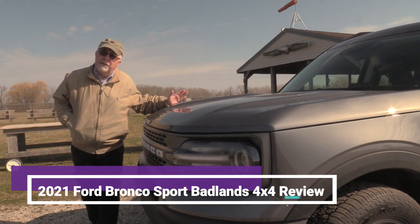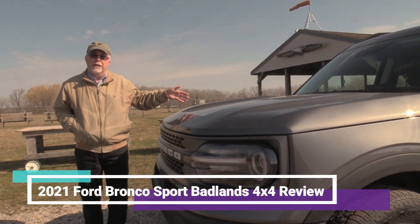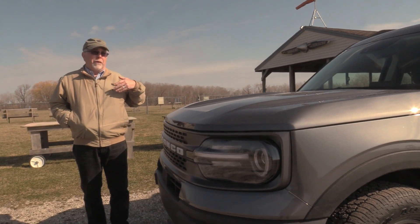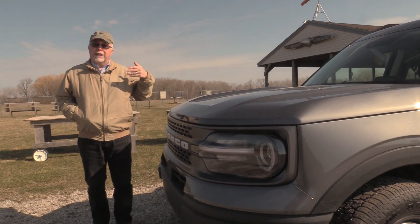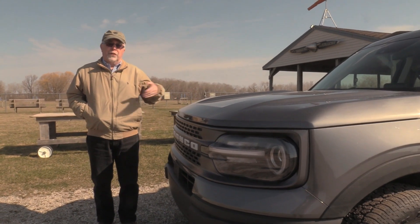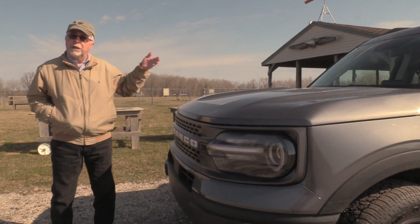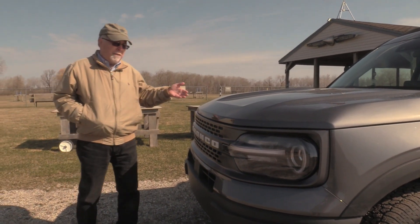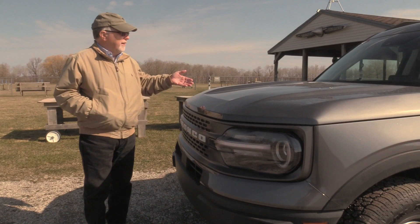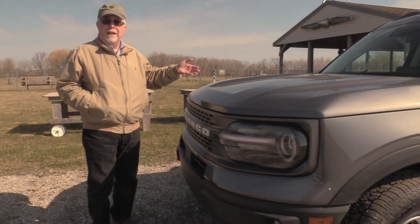Now, Bronco hadn't been around for a long time. I think the last time anybody remembers it was when O.J. was driving it on the freeway. So, why have a Bronco? Well, it's got a good name, and they used to sell a lot of them. There's going to be a big Bronco, but this is the Bronco Sport, the small one that's out right now. This is based on the Escape chassis, and they say it's a small or subcompact SUV.